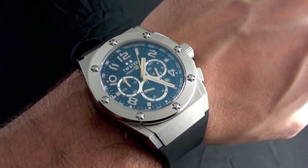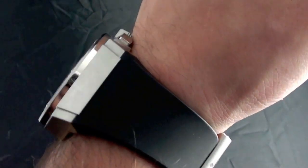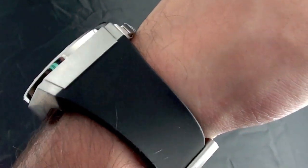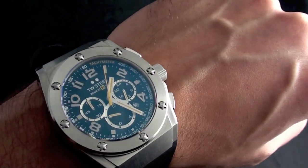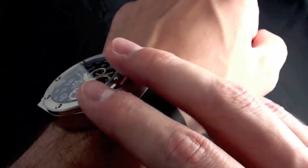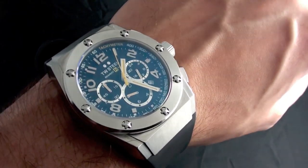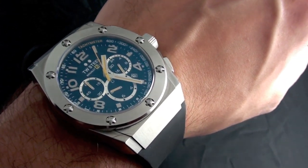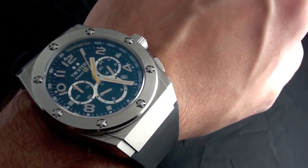Here's the TW 680 chronograph on my 7.5-inch wrist. You'll see it doesn't wear too high, but 14mm is not dress-watch thin. I had no problem getting it under cuffs or sleeves of any type, and with such svelte styling and closed lugs it really fits just about anything. TW Steel seems to have made a watch that adapts to whatever you decide to wear it with.